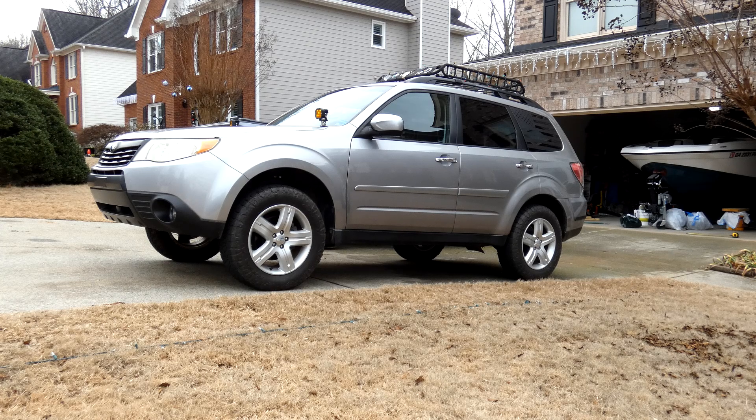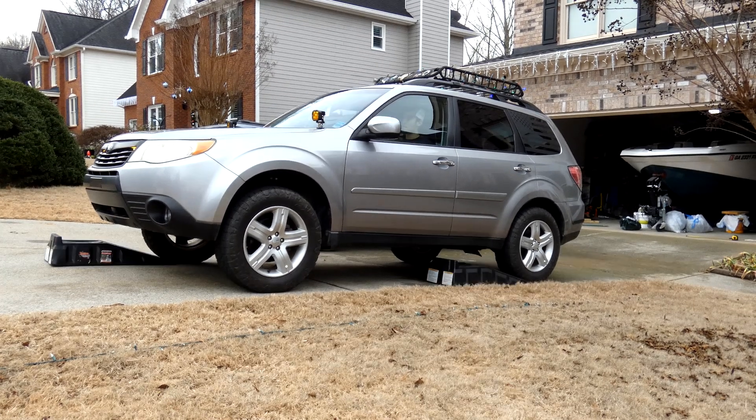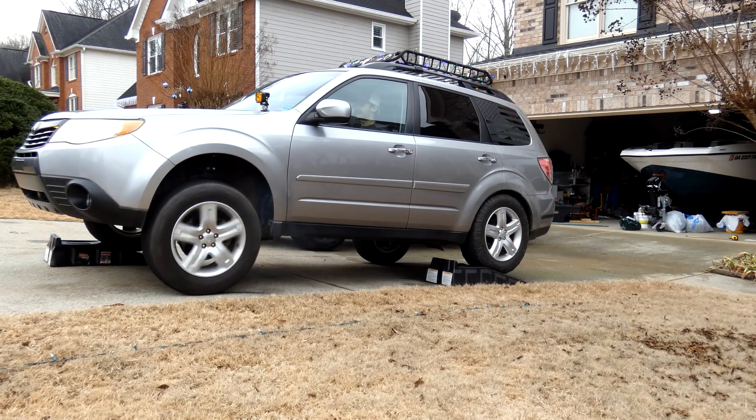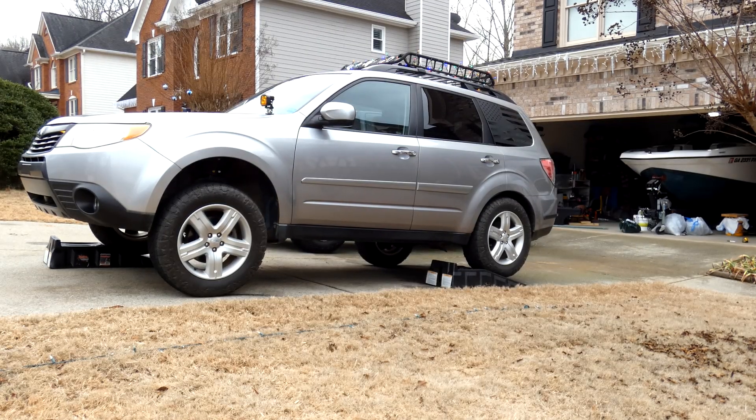I'm going to put some ramps on opposite tires and see what kind of down travel and up travel we get, and then we'll see what the difference is when we disconnect the sway bars. This is with sway bars connected. So with sway bars connected, the front has one inch of compression and two inches of drop, and the back has three inches of drop and one and a half inches of compression.